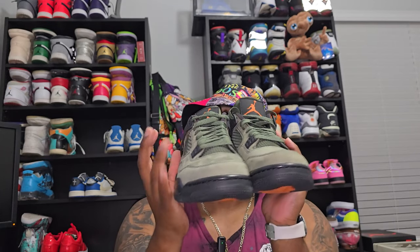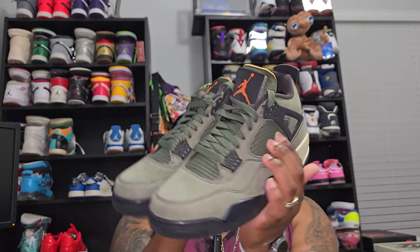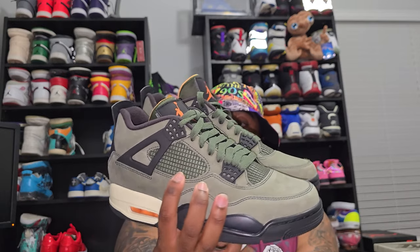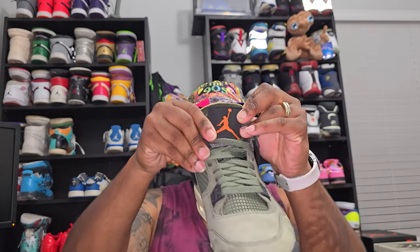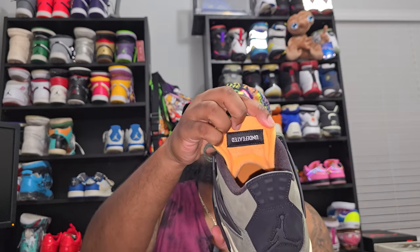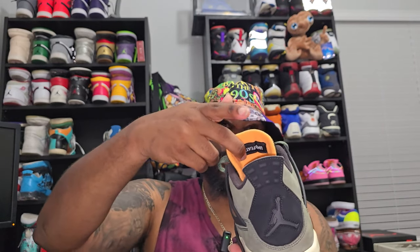Again it has buttery nubuck and a cage. It has the olive under it, and what makes this shoe so special is it has a Jordan pull tab which says Jordan right here, which makes it special to Undefeated - because I don't know that they usually say Air Jordan, it doesn't say that. The tongue is actually a little bit thinner than other retro fours, but that's because it's significant to this shoe.